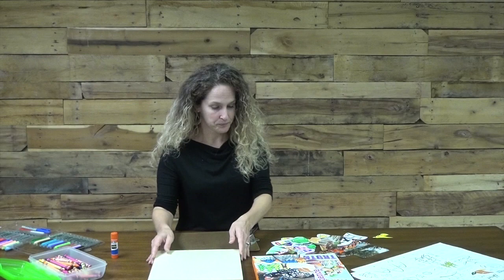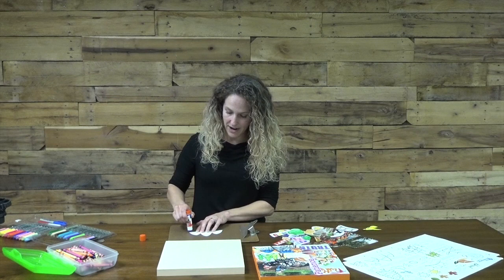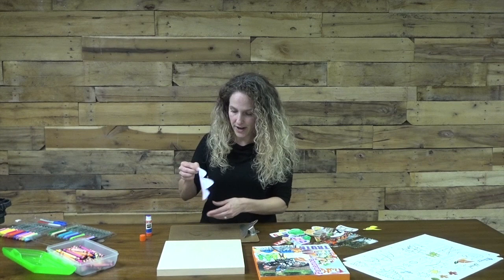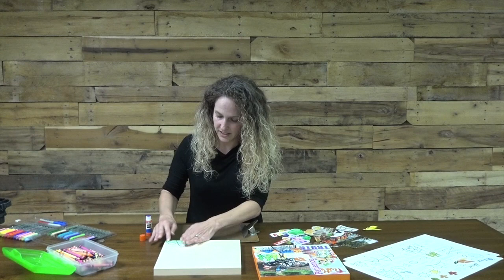Then you're going to use trusty old glue stick — nothing fancy here. You're going to take your images and go around the outside edge, be sure to cover the outside edge of those pieces and then get them covered in the middle. It's important that the outside edges get covered so that they'll adhere all the way around. Then you're going to attach and really smooth that piece out. If you think you've done it too much, you've probably done it just enough — you want to be sure that this is definitely going to stick.